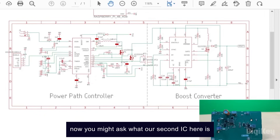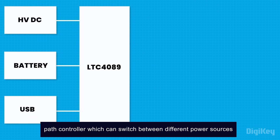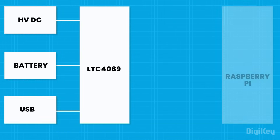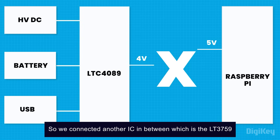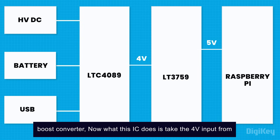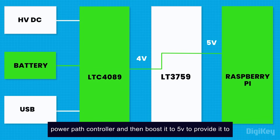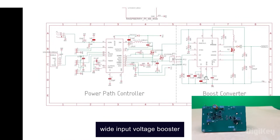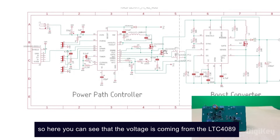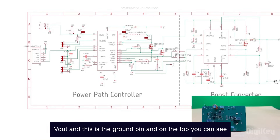You might ask what this second IC here is. The LTC4089 power path controller can switch between different power sources. The issue with this IC is that it provides 4-volt output, but the Raspberry Pi requires at least 5 volts. So we connected another IC in between, which is the LT3759 boost converter. What this IC does is take the 4-volt input from the power path controller and boost it to 5 volts to provide it to the Raspberry Pi. The voltage is coming from the LTC4089 as a 4-volt input, which is then converted to 5 volts and sent out through Vout.